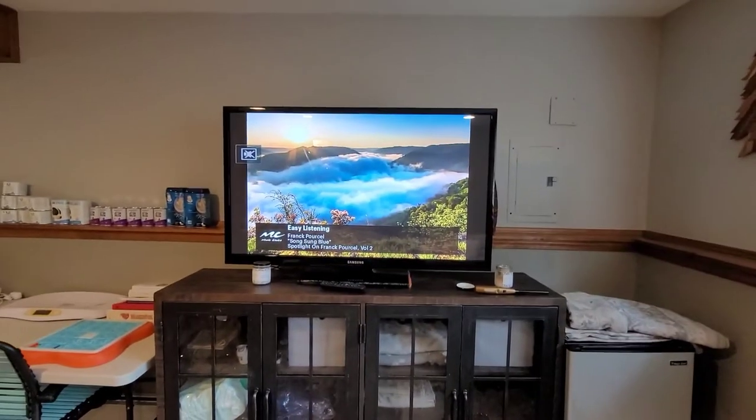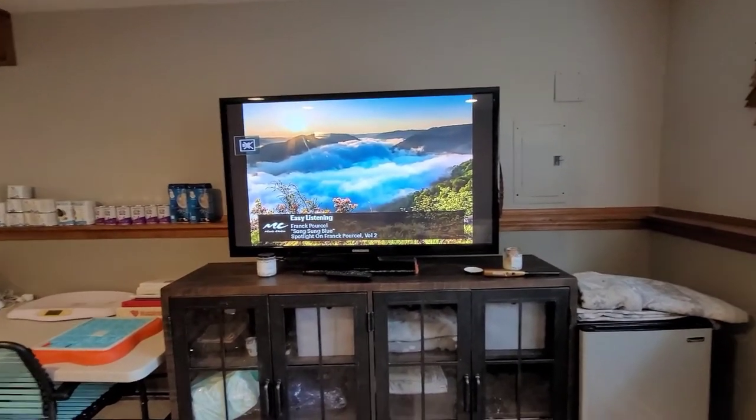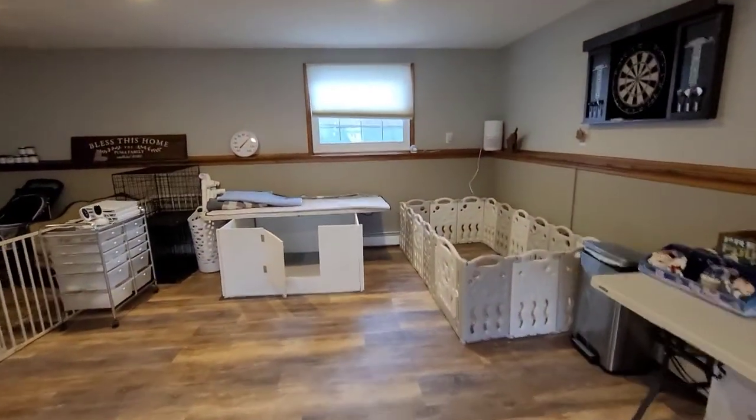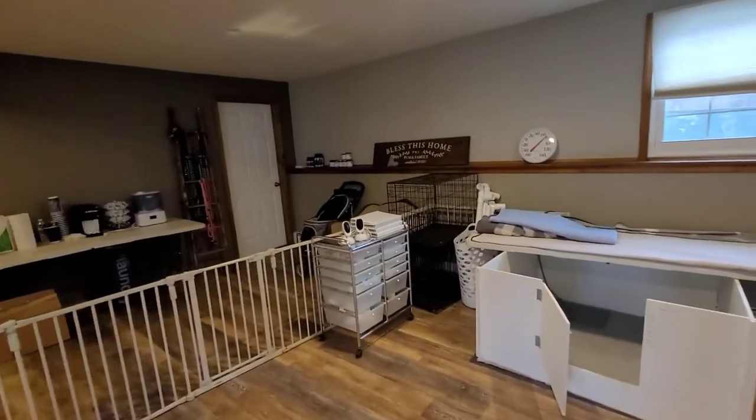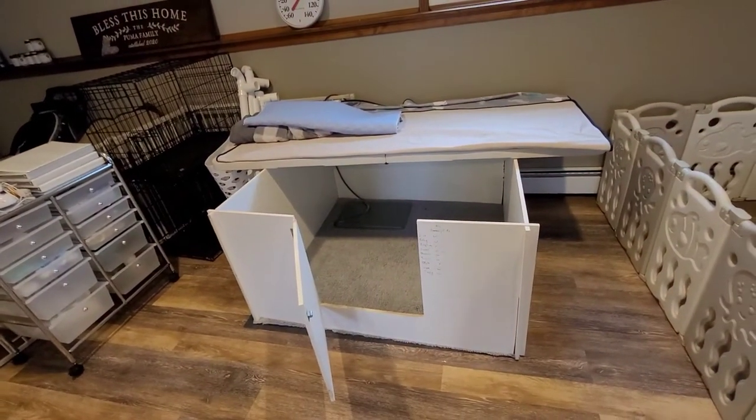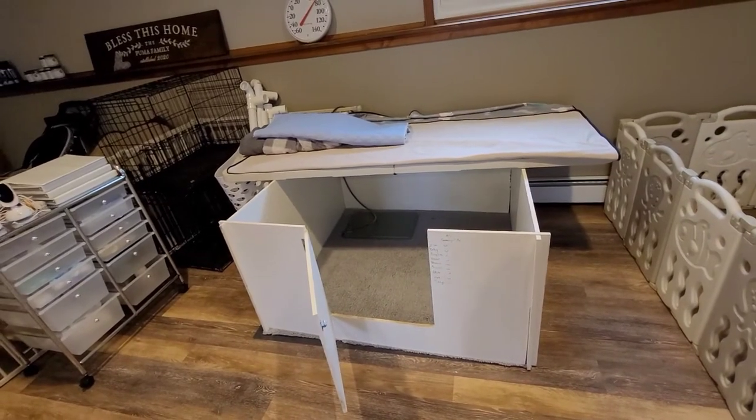I've got some more blankets, toys, and wee-wee pads in here. We've got a TV for us, because we will be spending a lot of time — pretty much all of our time — in here. This is right off a bathroom, which is really convenient for water and cleanliness.